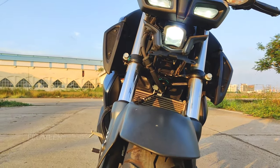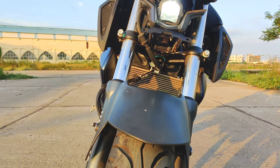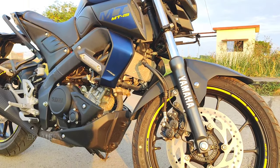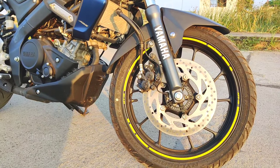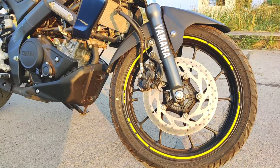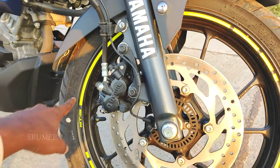This is the bumper area, and it has good build quality — it is very beautiful. There is a telescopic suspension on the front with graphics. There is a single-channel ABS. There is a disc on the front at 282mm and on the rear. The wheel size is 110/70mm. The alloy wheels have a neon color.